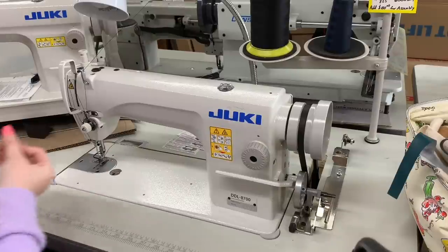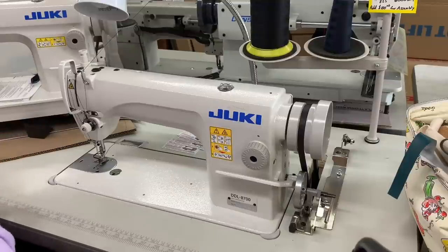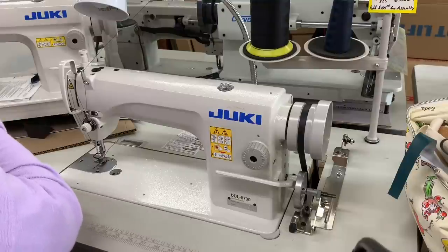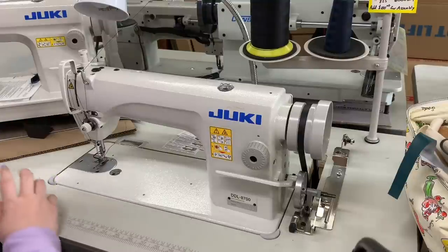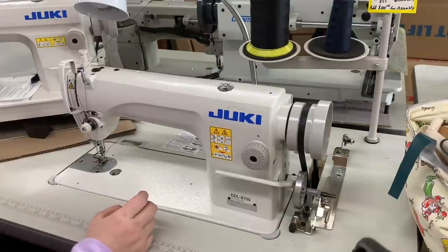I'm sure it sews similarly — it's just got the bigger bobbin. It's a little in between the two. What do they call it? M — it's an M-class. I almost thought it was an E for some reason, that's why it's an E. No, it's not.